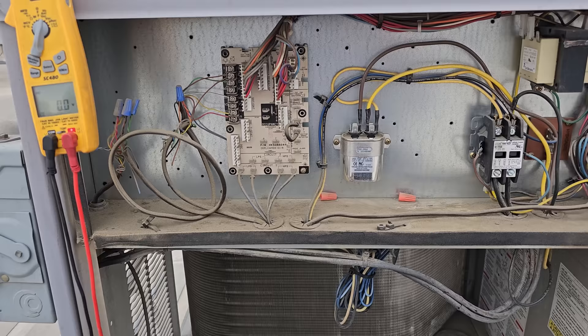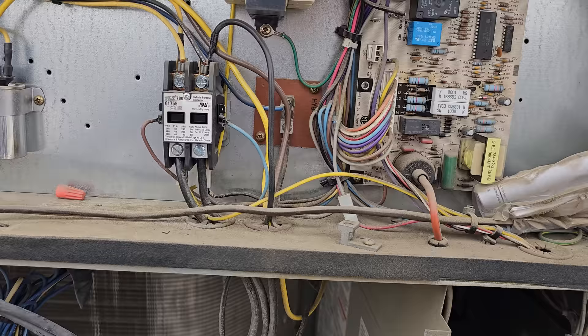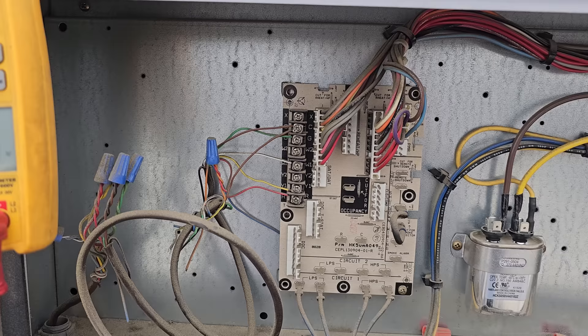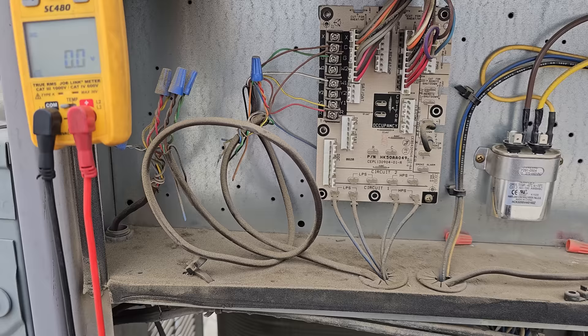Here's the thing: we don't want to turn this off yet, because sometimes by turning it off you can inadvertently fix the problem. So what we're going to do is very carefully remove the thermostat wires one by one — remove the W1 — to see if we still have a call. It could be a bad thermostat wire too, or a thermostat wire rubbing in the conduit somewhere.